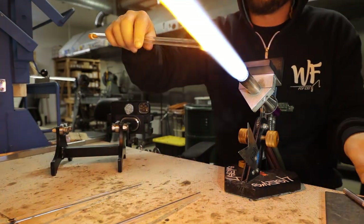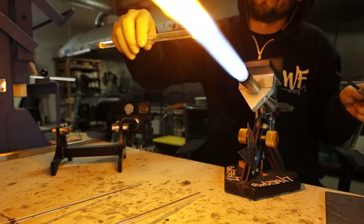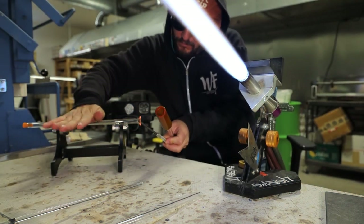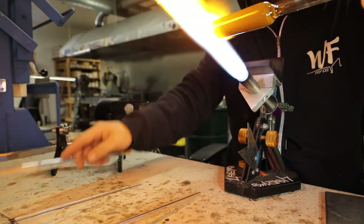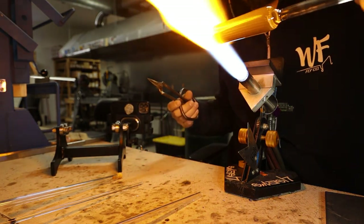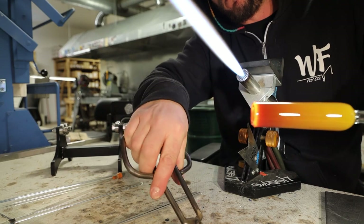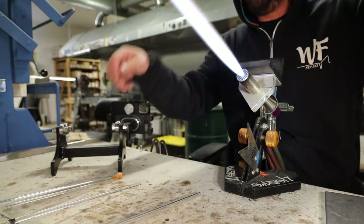I'm going to flare out this blow tube. You don't always have to use the jacks here; I'm going to use a piece of graphite which works pretty good too. I'm focusing most of my heat into this piece of timber tubing. There's a little nub from where it was cut, so I'm just going to even it out with the shears. I don't like these little cut pieces on my bench, so I pick it up and throw it in the knockoff pot.